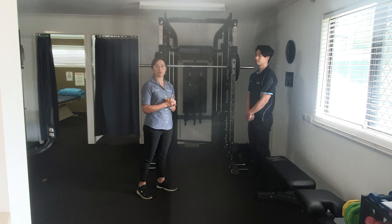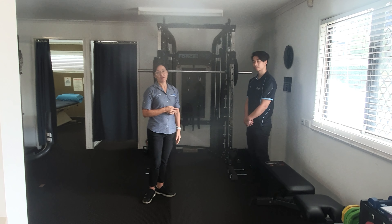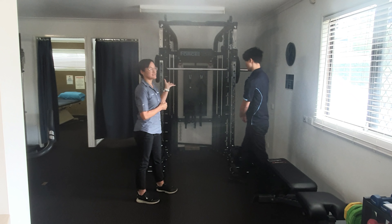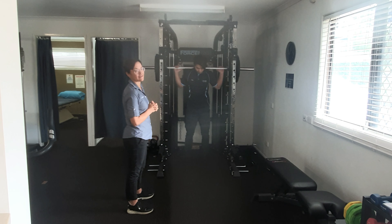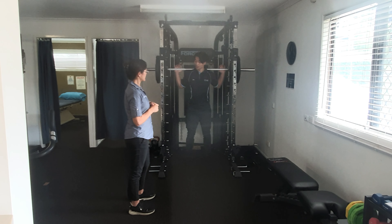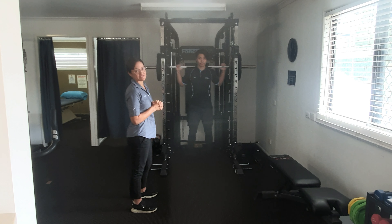One of the issues we had with our squats was that people were getting really strong through their legs and we needed to be able to load them up a lot more than with the free bar we used to have. The G6 incorporates a smith machine and Eric's going to demonstrate a squat. The bar is about 15 kilos and we've just popped two 20 kilo plates on either end. It runs up and down those rails, which gives us a lot more safety and allows it to take a lot more weight.